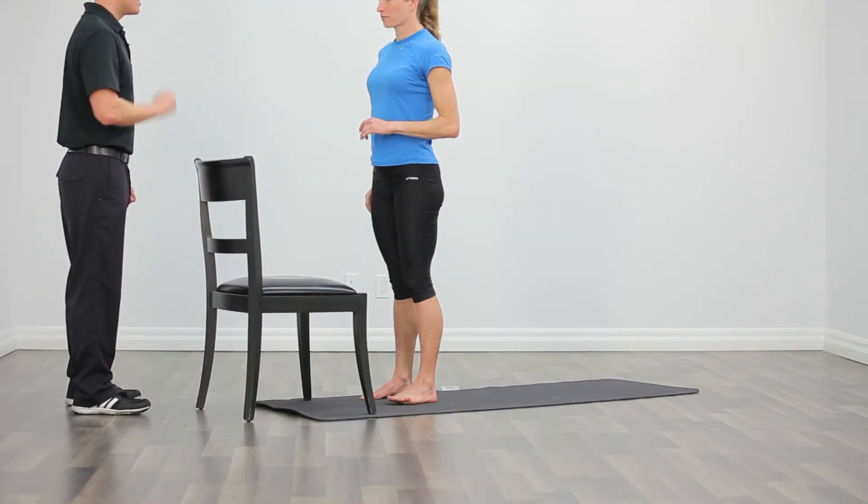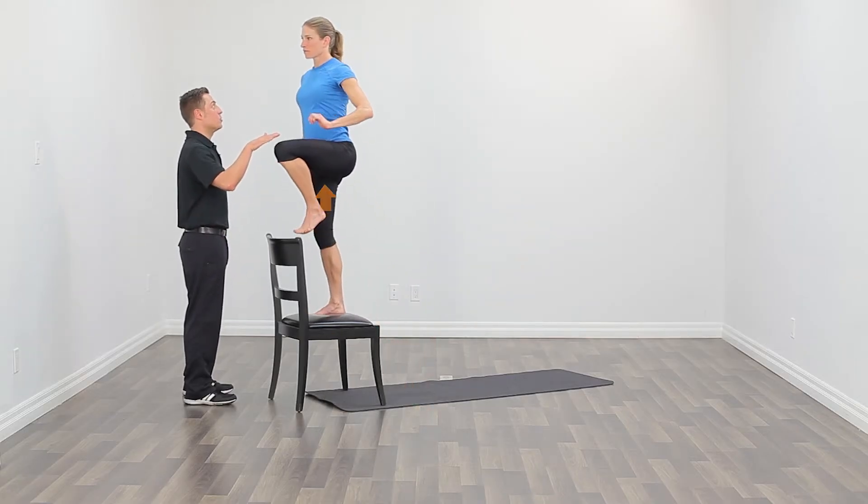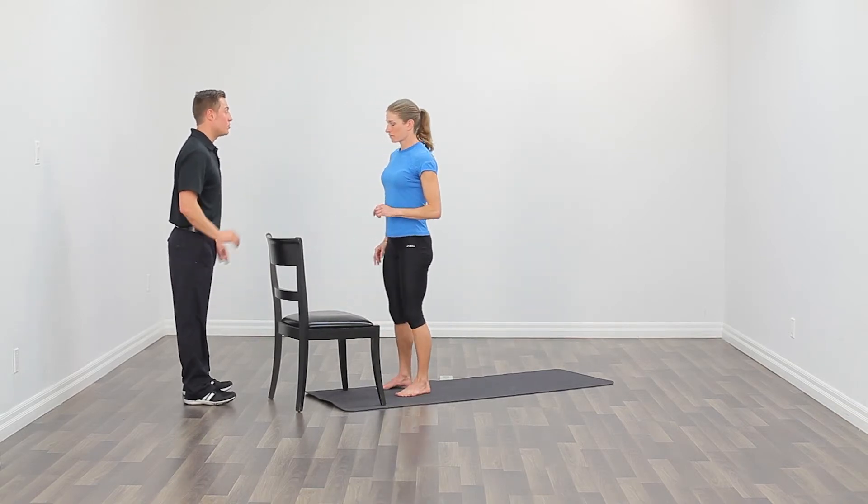Nice work. Big step up with that right leg, drive your left knee up, bring that toe up with it, turn, big step down. Nice job. Slow and controlled the entire motion.